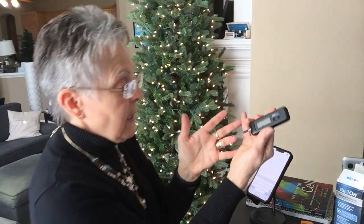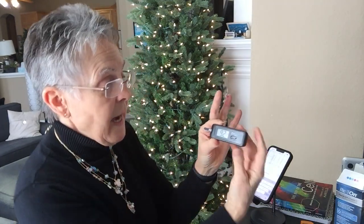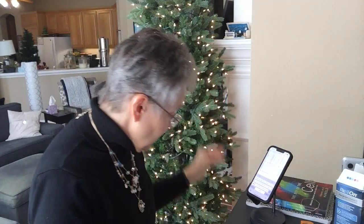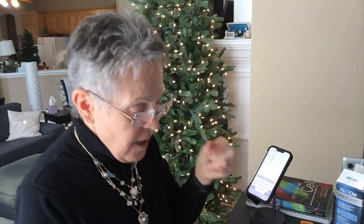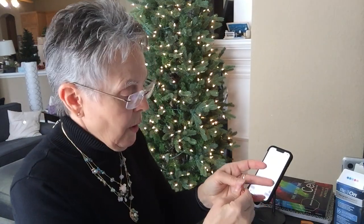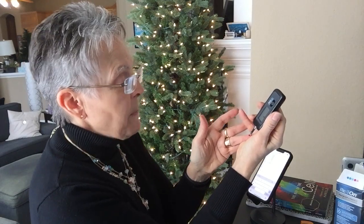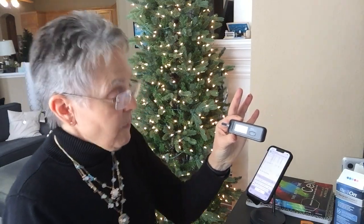I'm going to stab myself and get a tiny drop of blood — that's all I need. I stick the end of the pipette strip into the drop of blood, and then it counts down 5, 4, 3, 2, 1. This is reading 92. I'm going to do another strip because I do not take the readings at face value — I like to make sure my numbers are within three digits of each other. Stick the pipette strip into the drop of blood again — 5, 4, 3, 2, 1 — and it read 93. Two numbers within a digit of each other.